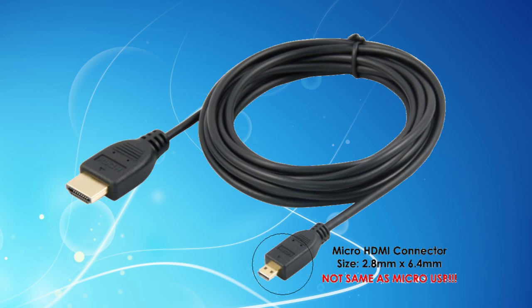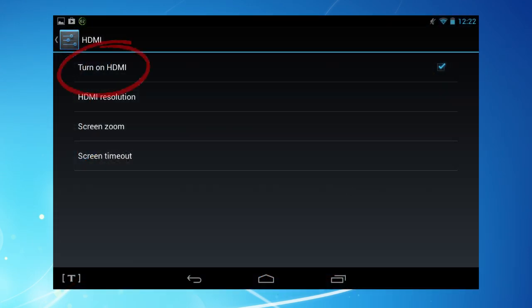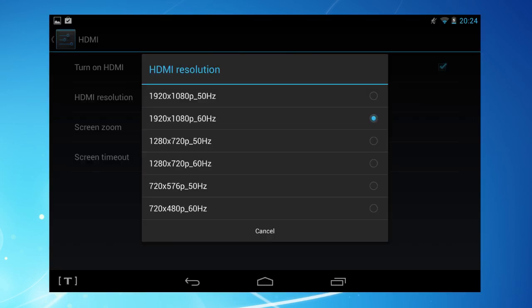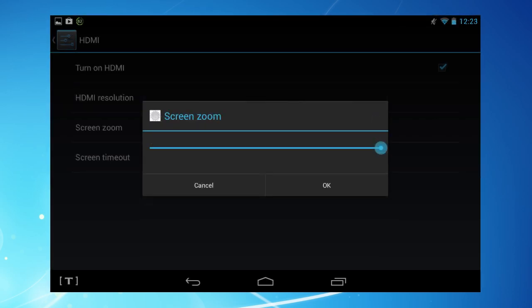Setup is very simple. Plug in the cable, switch on your Huddle HDMI in settings, find the right channel on your TV and that's it — crystal clear videos, photos, web pages, TV channels or games on your HDTV. If you need to, you can adjust the output resolution in Huddle HDMI settings and adjust the size of the picture on your TV.